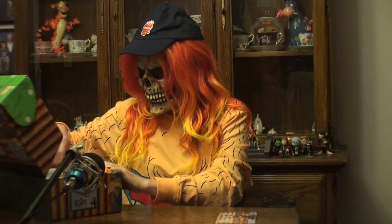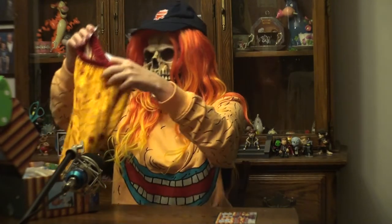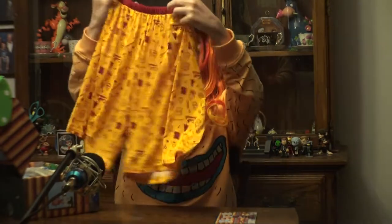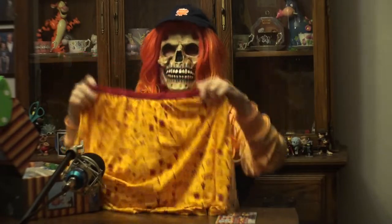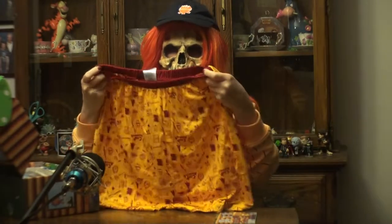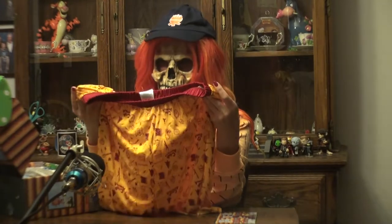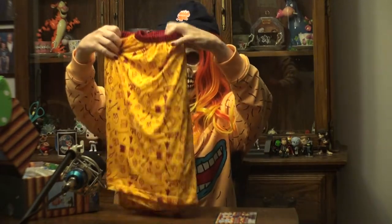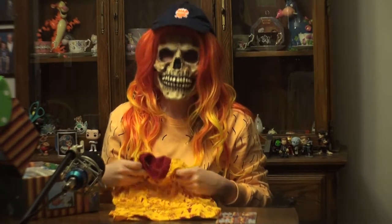Let's see what else we have in this box. It looks like here we've got some type of shorts from Salute Your Shorts. Don't know if any of you remember that show. Pretty soft material — I'm not going to put these on for you guys.